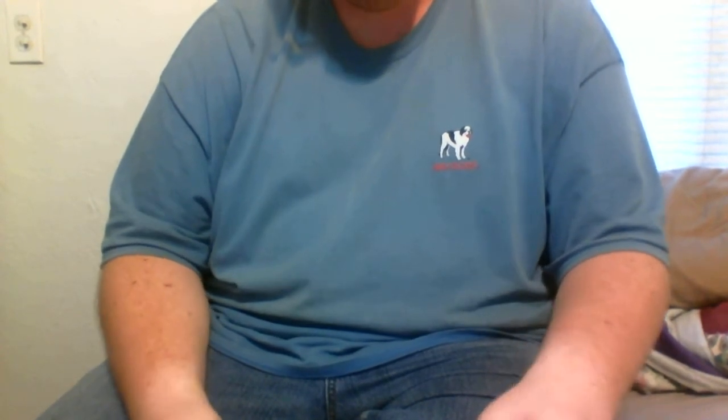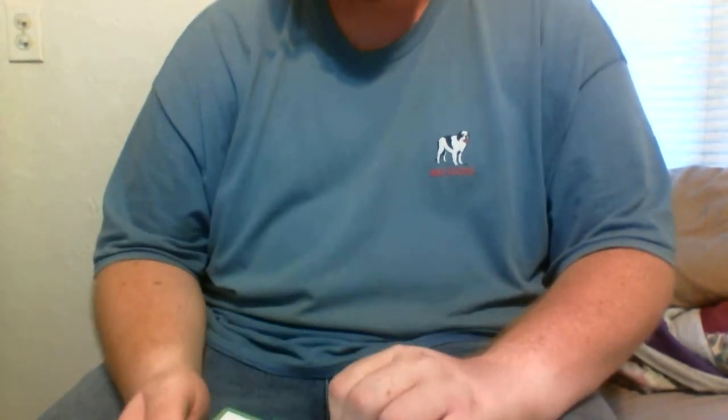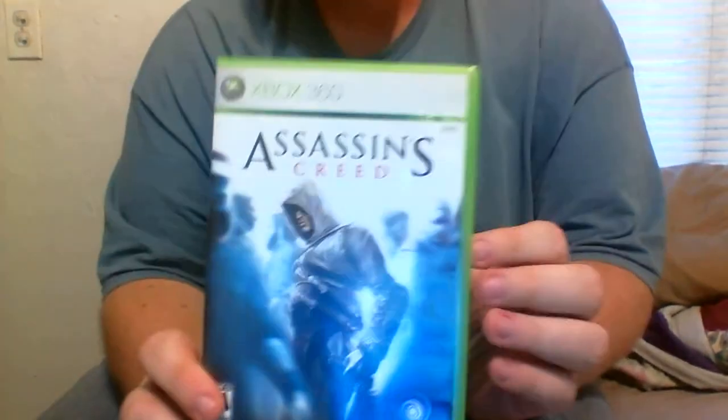What up YouTube. Haro Kisuke here with the quick unboxing. This is an anime unboxing, but since I did get something used, I thought I would just unbox it real quick just for the heck of it. It is Assassin's Creed 1.